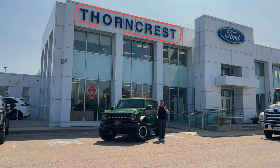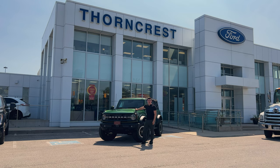Today we're here at Thorncrest Ford and I'm going to show you guys 20-plus interesting features on the 2023 Ford Bronco Sasquatch.